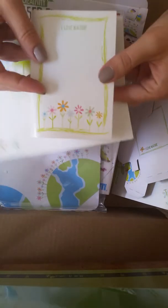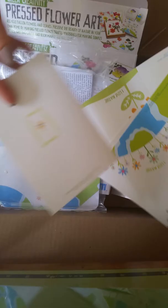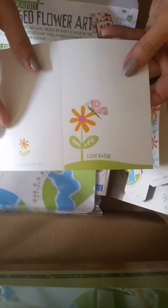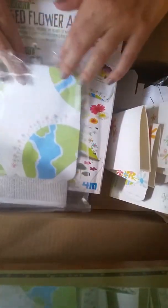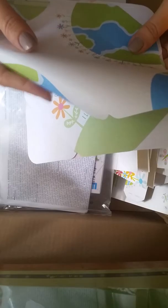Some note cards — 'I love nature.' Blank inside. That's cute. And more 'I love nature' ones. So cute. Let's see what else is here. I'm going to guess — oh, this is an envelope. Here it says there's envelopes.